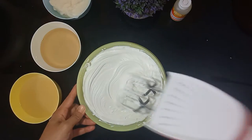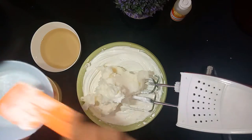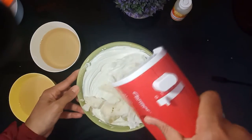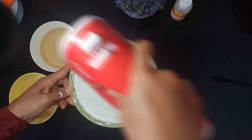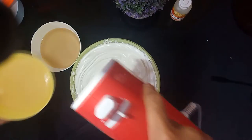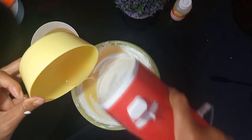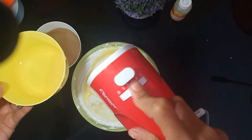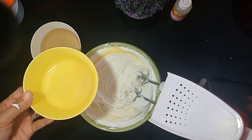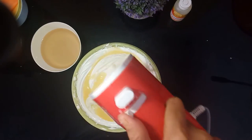Kemudian saya masukkan Holman soft cream-nya, lalu saya masukkan susu kental manis, sambil kita mixer lagi. Kita kecilkan dulu, lalu kita habiskan semuanya, kemudian kita mixer kembali. Ini bisa untuk kue cake, ulang tahun, atau untuk hiasan donat ya.